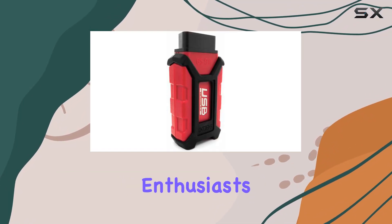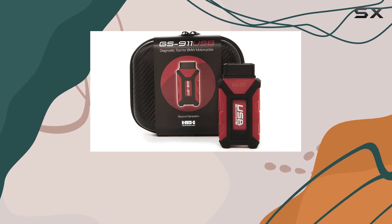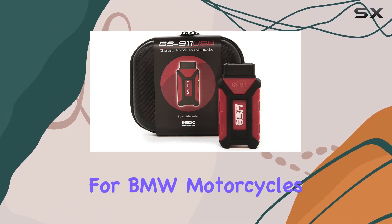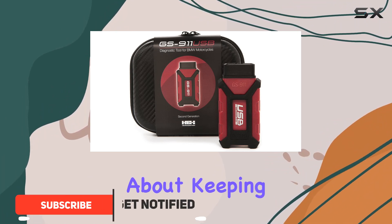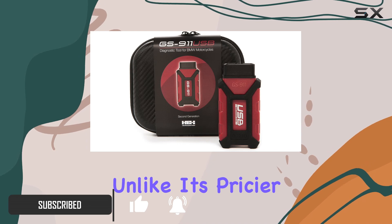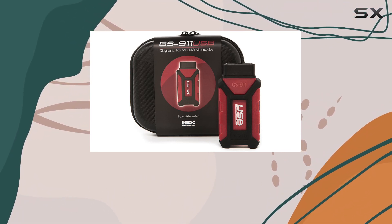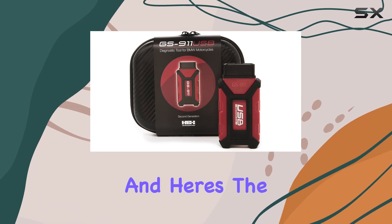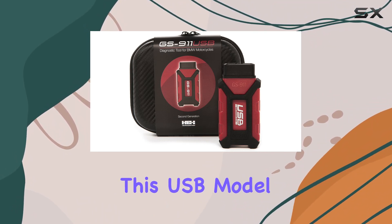Hey motorcycle enthusiasts, today we're diving into the GS 911 USB Generation 2 diagnostic tool for BMW motorcycles. This little device is all about keeping your bike in top-notch condition, but with a twist — unlike its pricier sibling, the Wi-Fi model, the GS 911 USB is a cost-effective alternative.